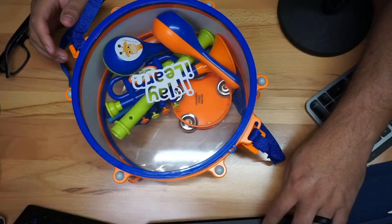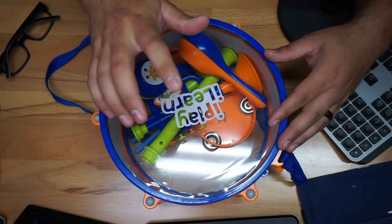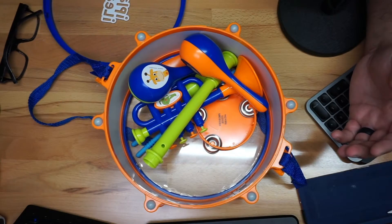From iPlay and iLearn, I got this for my little boy because he likes to play music. I want to share with you guys what we got here. So obviously we got a little drum right here that you can play with, and when you open it up it's kind of like a little container.